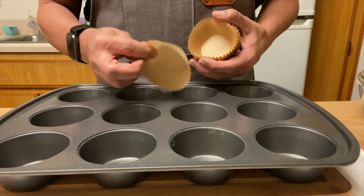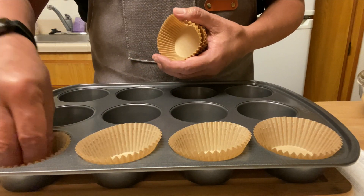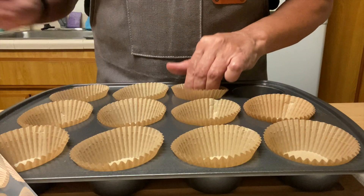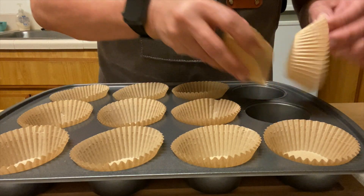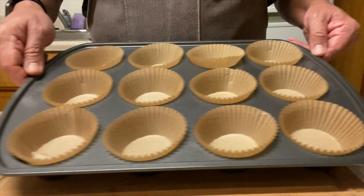Hi and welcome back to my channel. Shout out to my Patreon supporters and of course to my new YouTube subscribers. The first thing I do is get the cupcake tray ready with baking cups and set it aside.